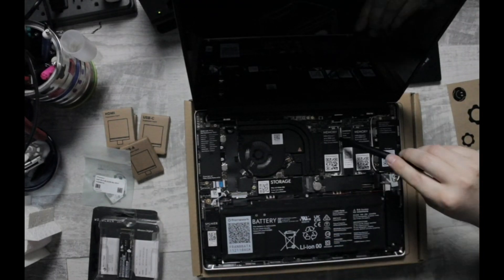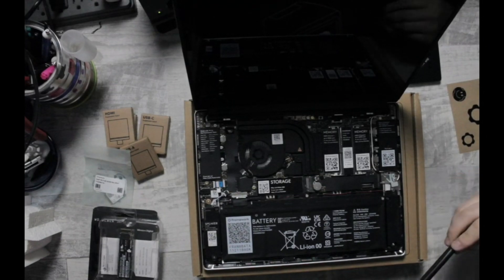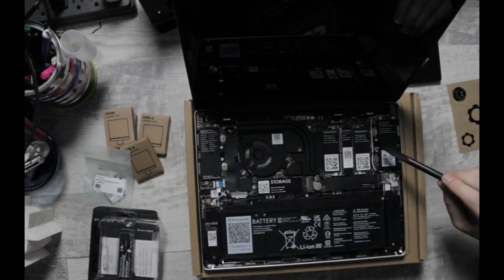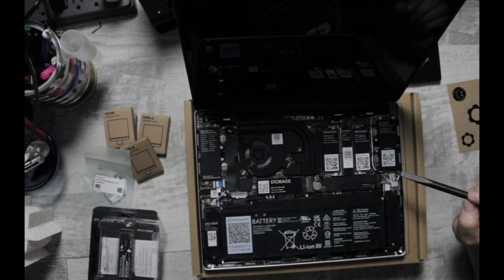I also took it apart to add an additional 16GB of DDR4 RAM for a total of 32GB. That's my current configuration, and I couldn't be happier. This computer is very zippy and handles everything that I need to do.